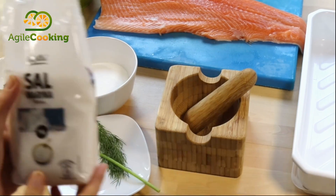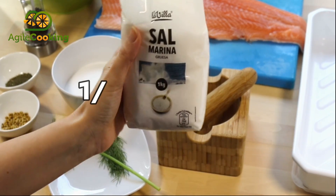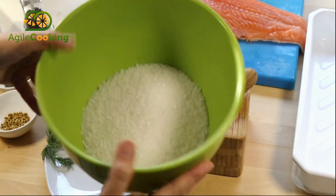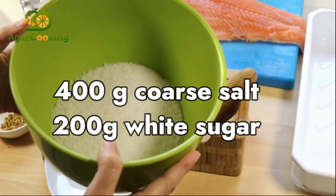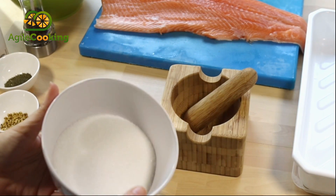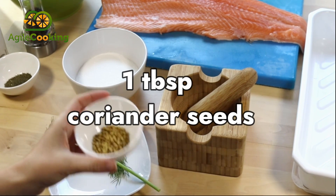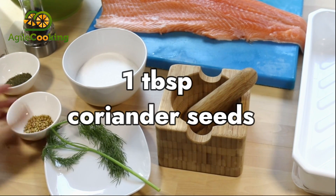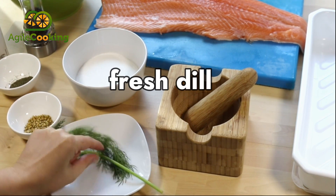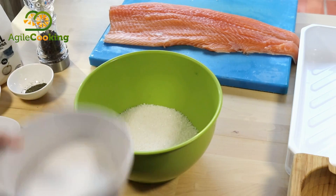We need mainly three ingredients: coarse salt, about a kilo, half a salmon without the fish bones, and 200 grams of sugar. We can use some spices to enhance the taste of the salmon — in my case, some coriander seeds, dry dill, fresh dill that I had at home, and some black peppercorns. But you can use whatever you have available at home.